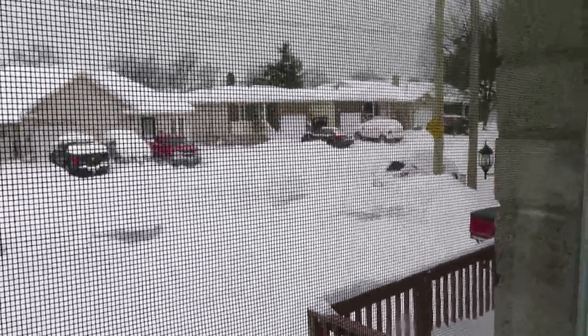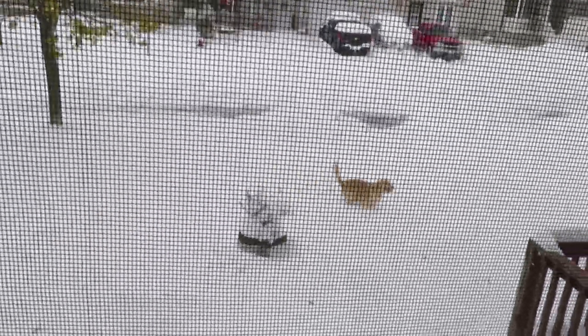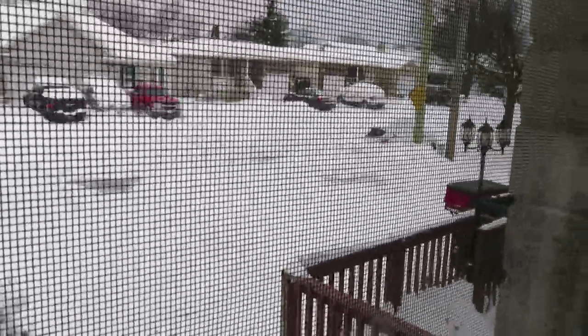Where is she? Oh, here she comes. She loves snow. Look at her go — she can go in circles a million times. Oh, she ran to the neighbors.